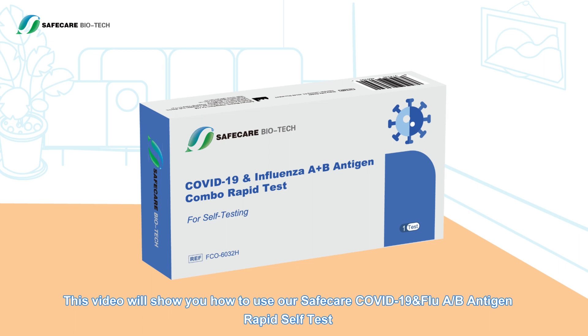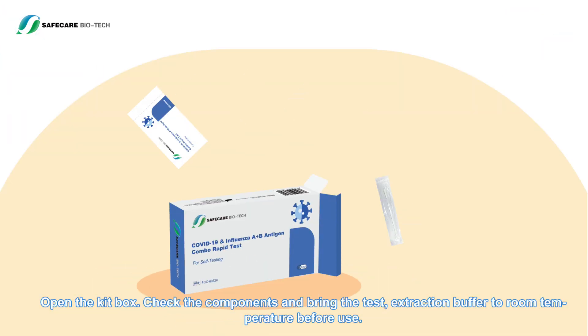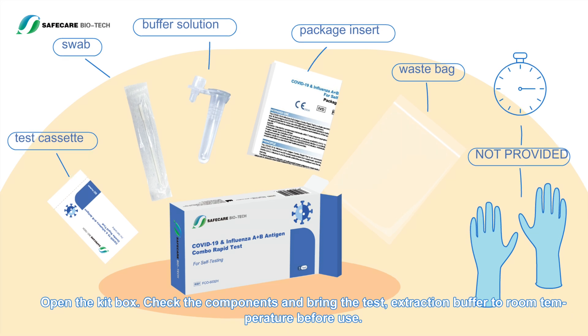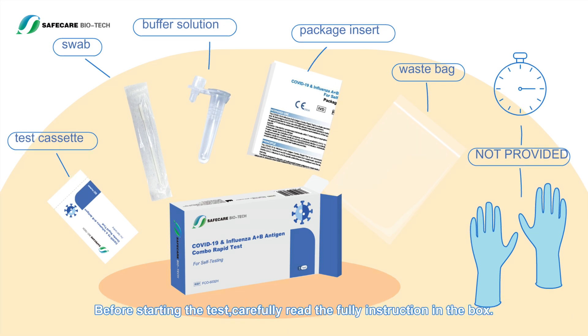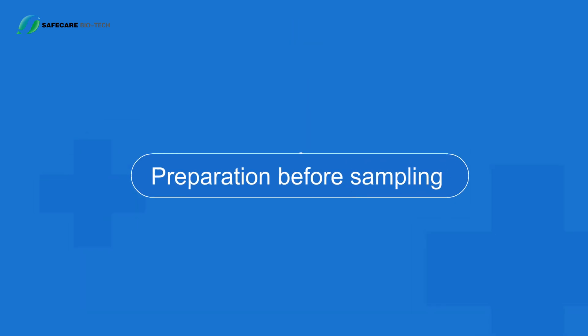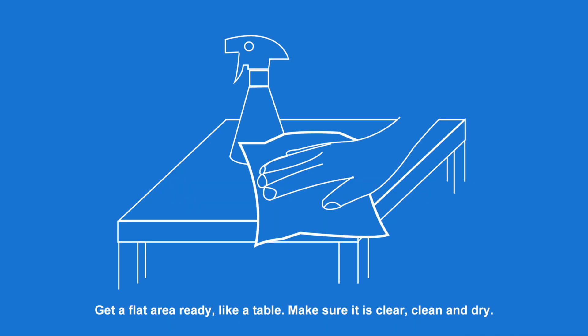Open the kit box, check the components, and bring the test extraction buffer to room temperature before use. Before starting the test, carefully read the full instructions included in the box.